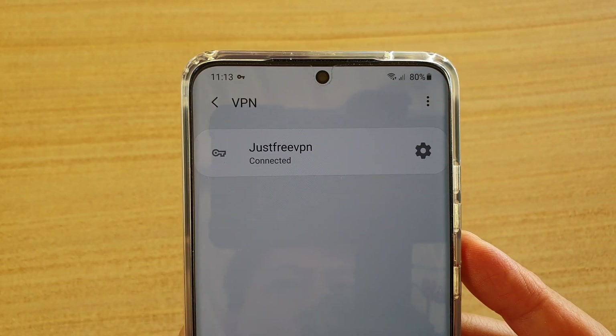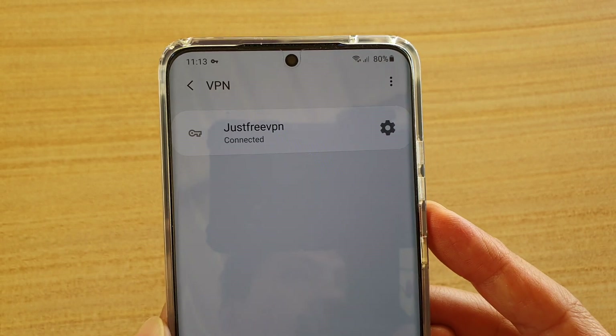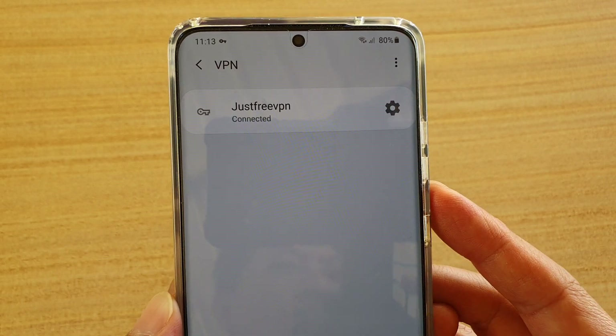Hi, in this video I'm going to show you how you can add a VPN network to your Samsung Galaxy S20, S20 Plus, or the S20 Ultra.